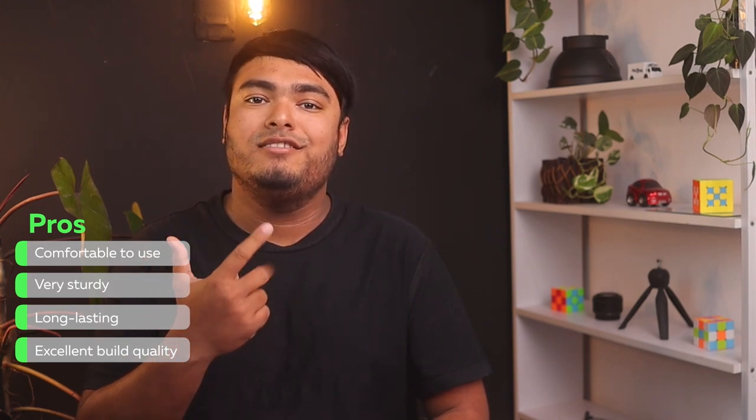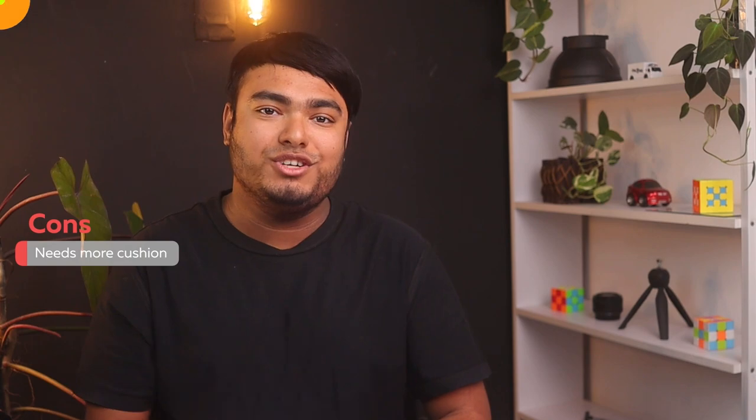Pros: comfortable to use, very sturdy, long-lasting, excellent build quality. Cons: needs more cushion.